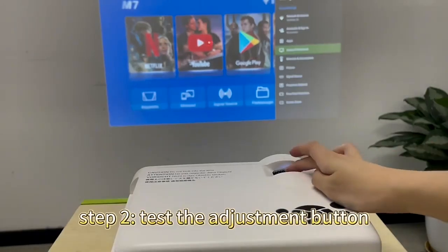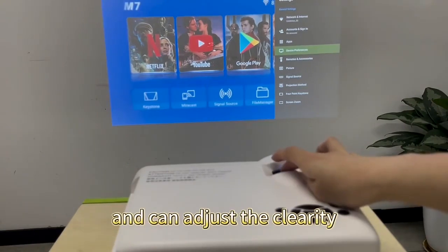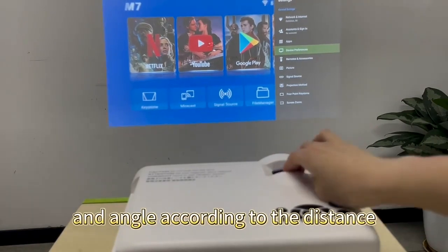Step 2: Test the adjustment buttons to ensure that the adjustment function is normal and can adjust the clarity and angle according to the distance.